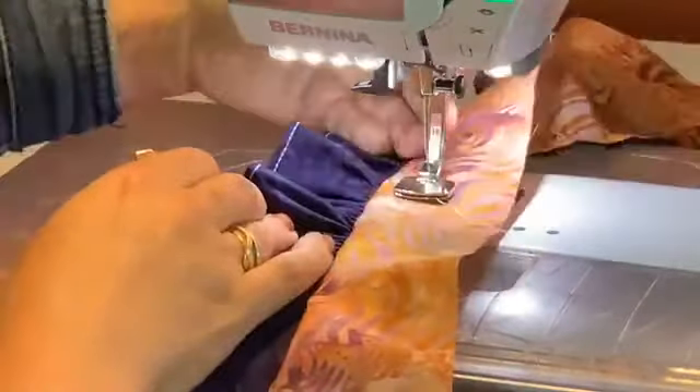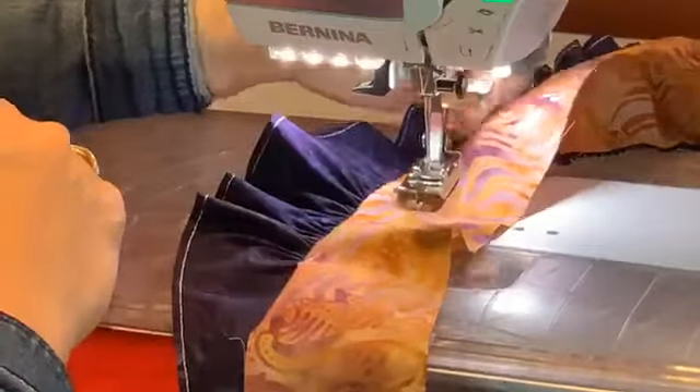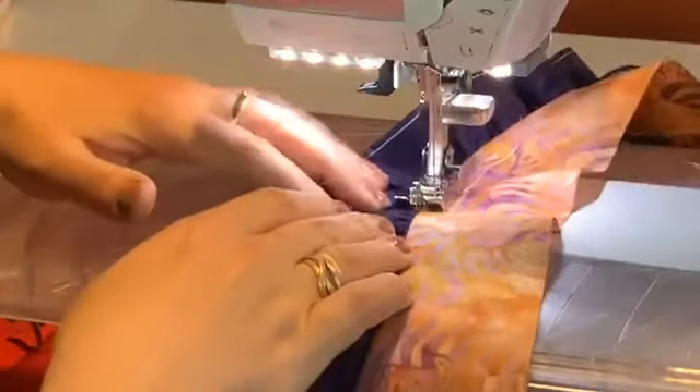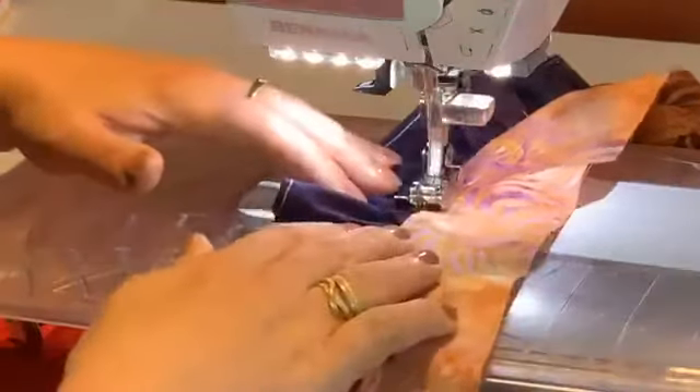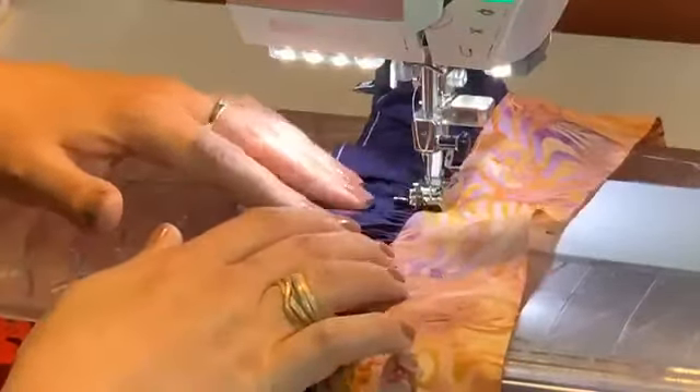Another way to finish this is using your number 10 foot - press that seam allowance to the flat side and run it along the seam. I'll reduce the stitch length a bit. You can press this in the real world of course. Just holding the ruffles flat with the number 10 foot gives a really professional finish - I love that!